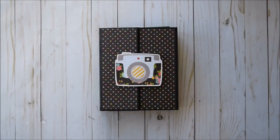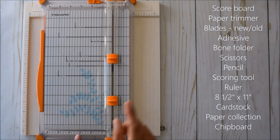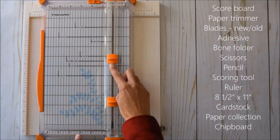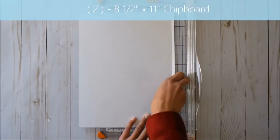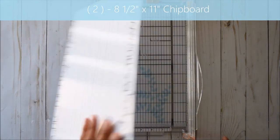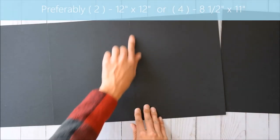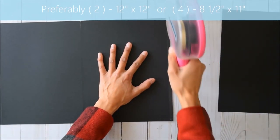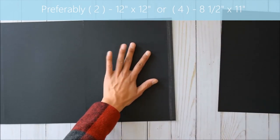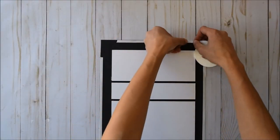Hello everyone, it's Frances from Your Book of Memories. Welcome to the gatefold folio tutorial. I'm so excited to share this project with you guys — I've made two of these so far. The Fiskars paper trimmer with my chipboard blade and my paper blade. This will be the old one and this one will be brand new for my paper. A scoring tool and a ruler.